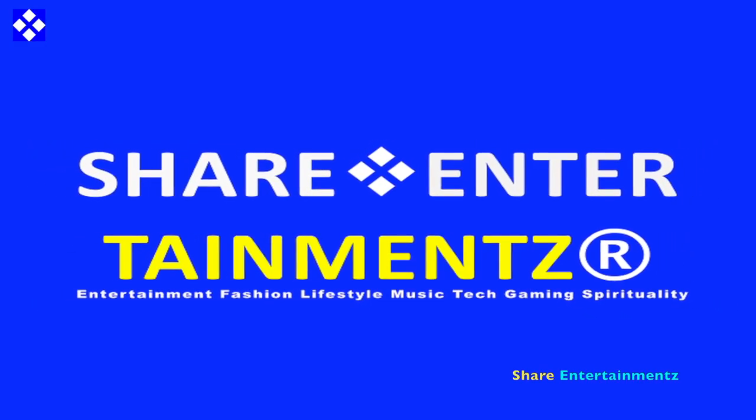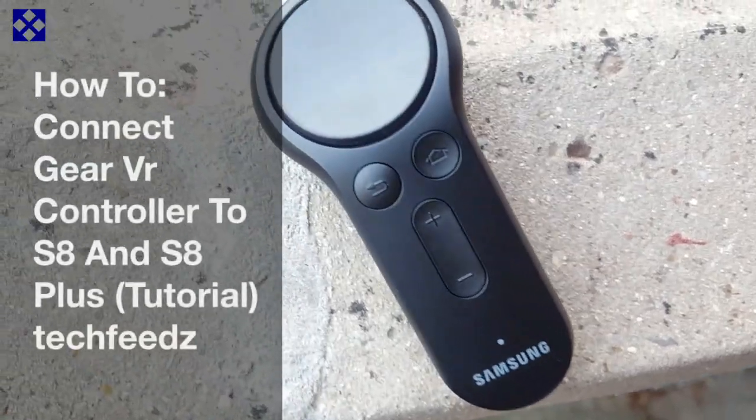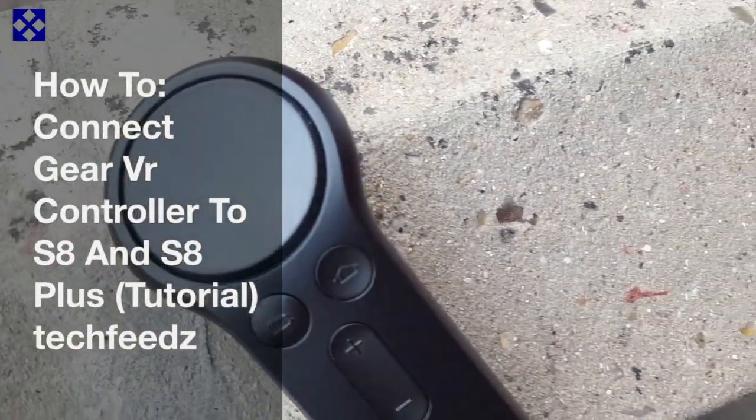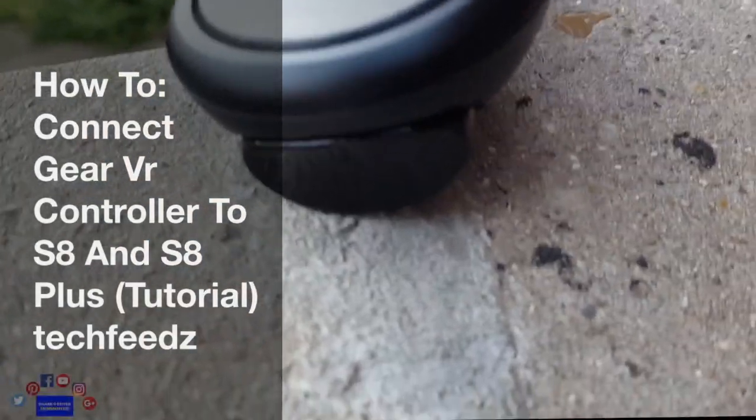Alright people, got another one. I hope you're doing well out there. How to connect your Gear VR controller to the S8 and the S8 Plus — quick tutorial.